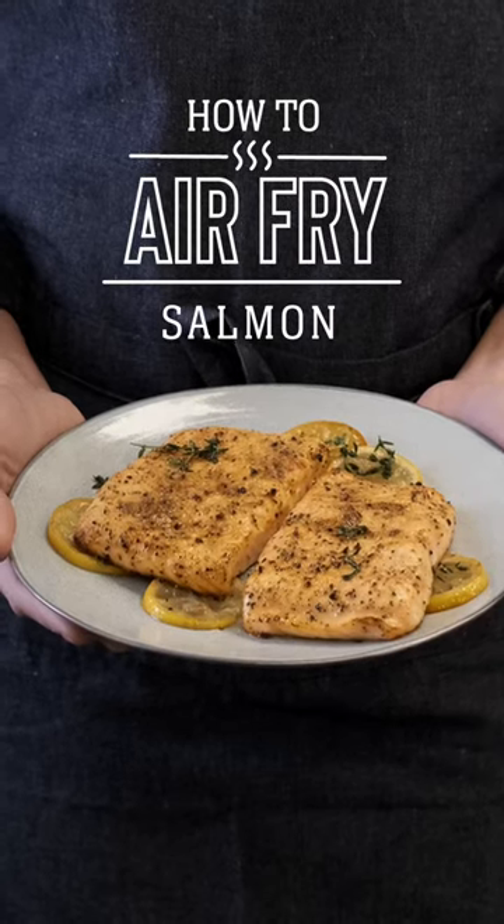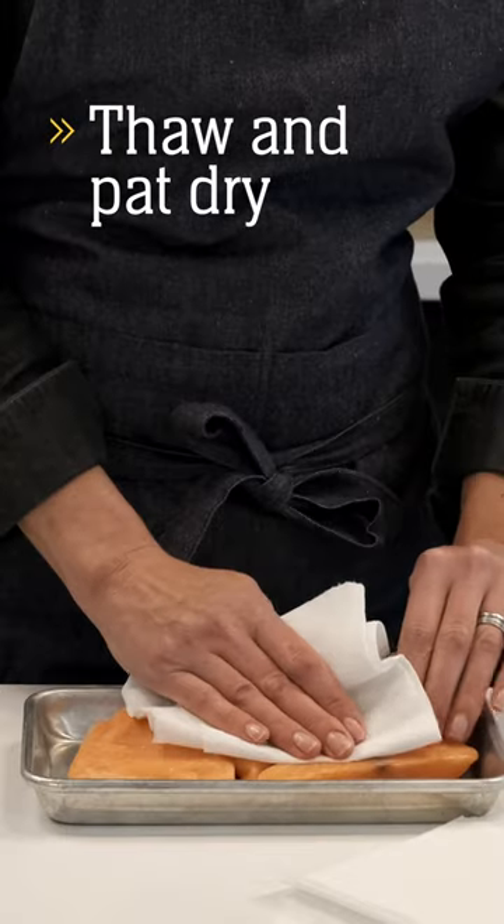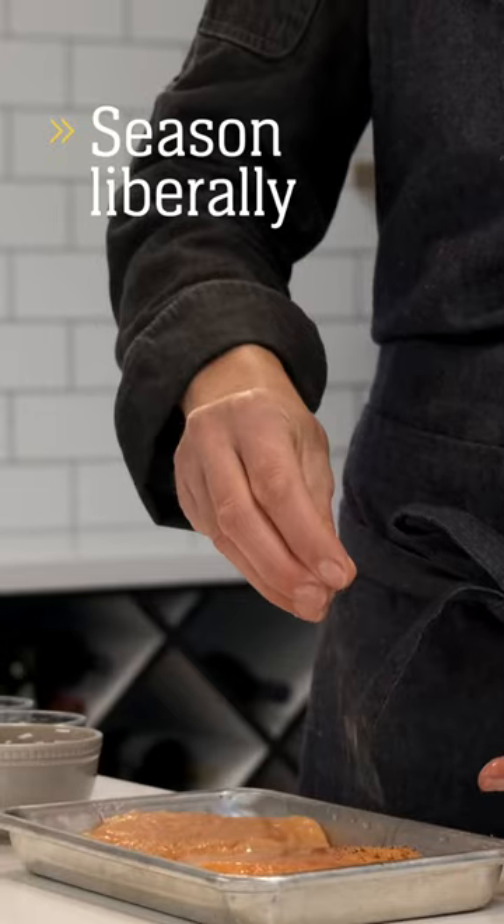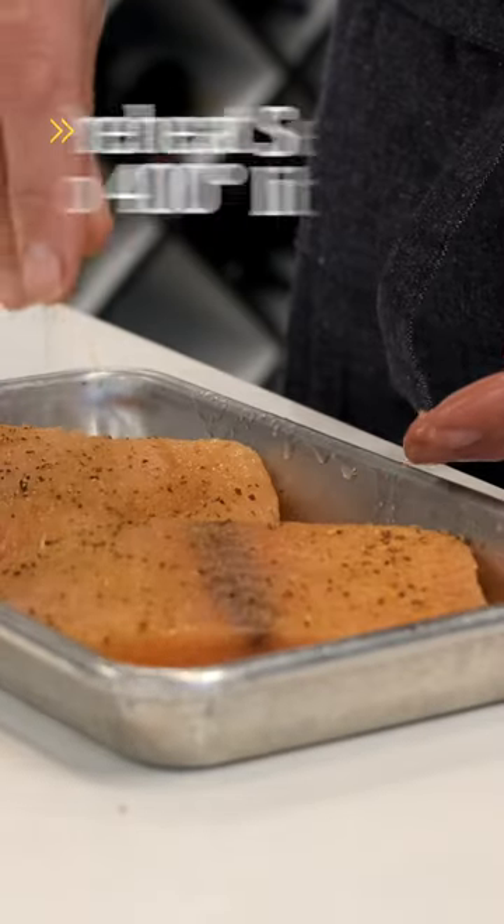Did you know you can enjoy perfectly cooked air fried salmon in under 15 minutes? Start by thawing and patting dry your salmon, then lightly oil it so your seasoning will stick.